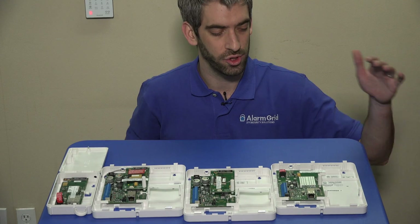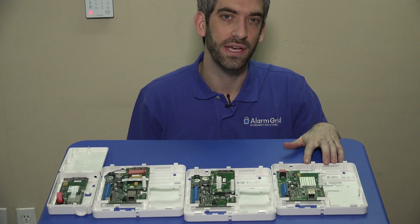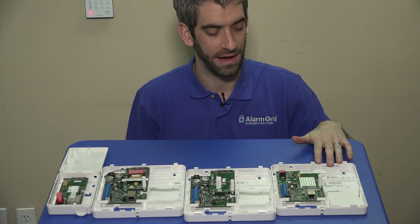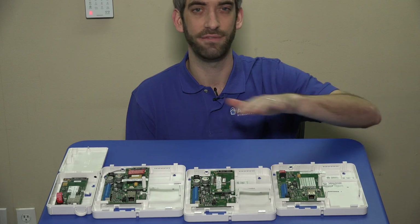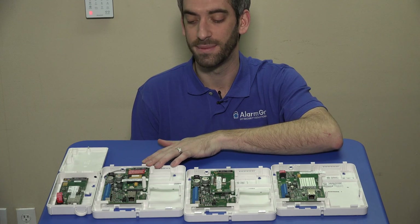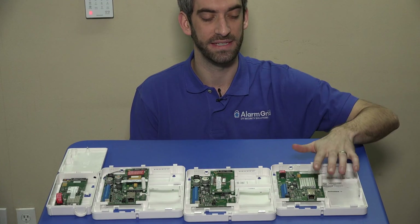The only one they don't offer with the PROM, for some reason, is the 7847i. So if you want internet only, you're going to be stuck buying the PROM separately. For that reason, it often makes more sense to just get the IGSMV4G-TC2, even if you think you want internet-only communications, because you'll be able to set it up for internet only and you'll have the PROM and the communicator at a reduced price versus buying them separately.